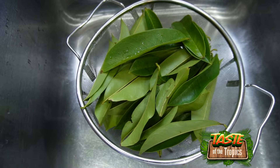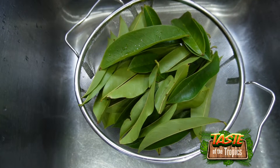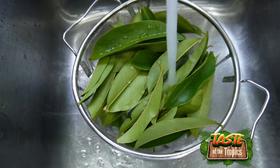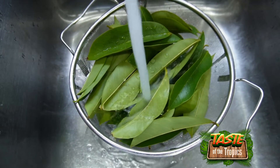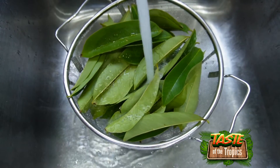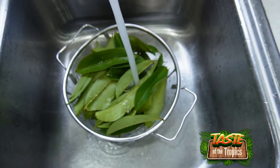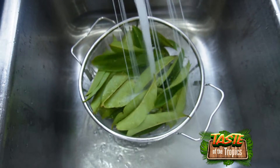After drenching them in water and draining it, we go ahead and give them just an extra rinse. You don't need to rinse twice, but we like doing it just to remove any remaining impurities. We have the leaves in a strainer so any remaining debris will just drain out.